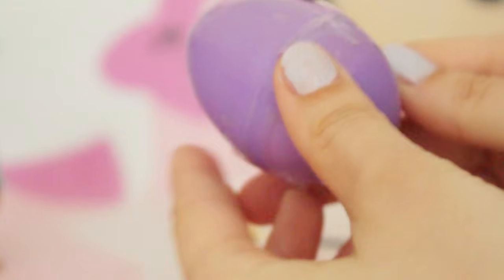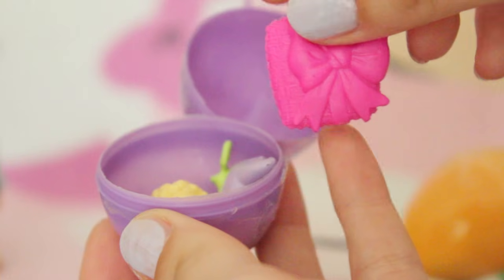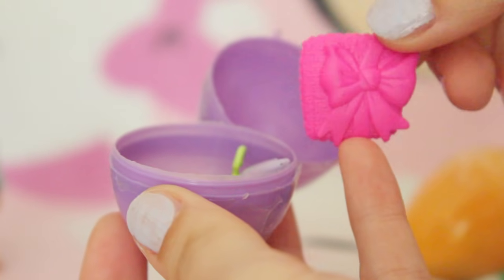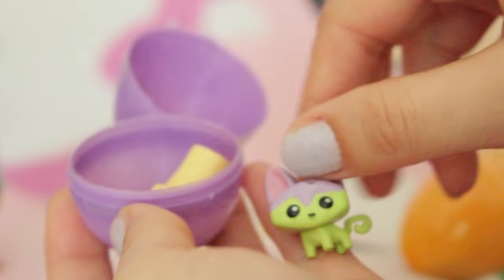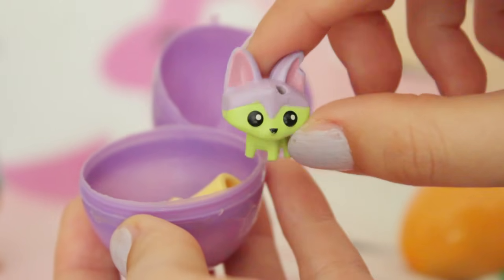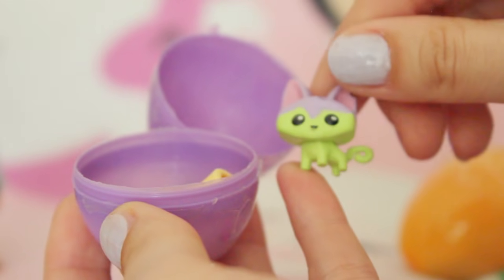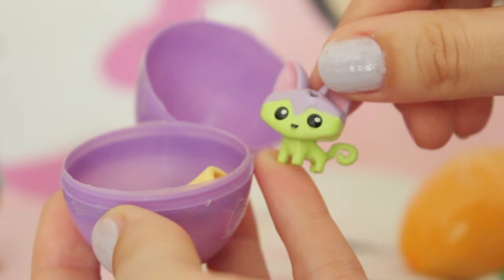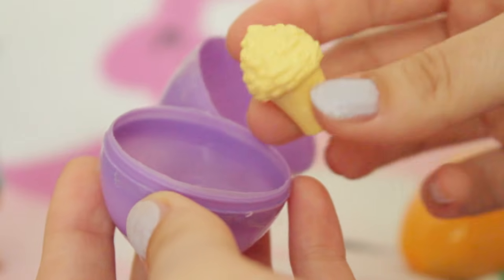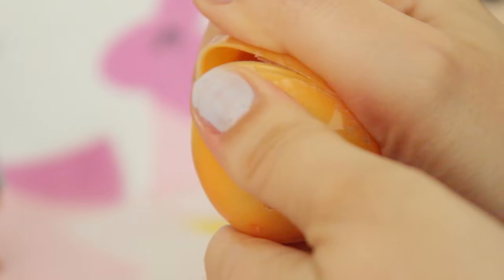Next we're going to open up this purple one here. First here we have this little pillow - oh that is actually really cute, it's got a little ribbon on it. And we have this little guy - oh this is one of the Animal Jam pets from the blind bags. Oh my gosh this fox is super cute - or is it a kitty? I think it might be a cat. I do like these, they are so cute. And the last thing is this little popcorn fox I think.